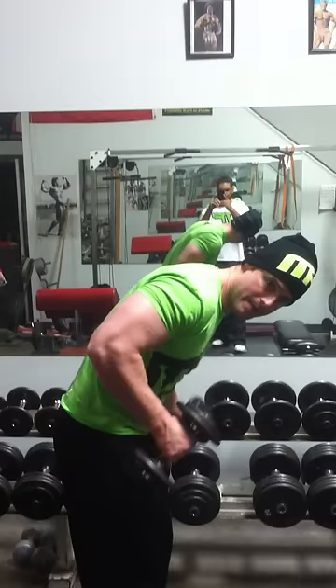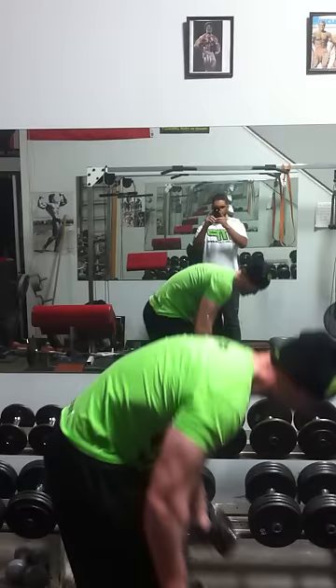You want to go try some kickbacks — come up under like this. So instead of the normal kickback where you start and stop there, come up and squeeze them up under like that. 20 like that.